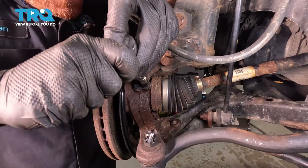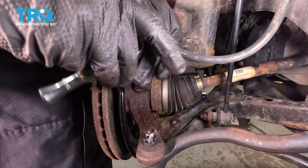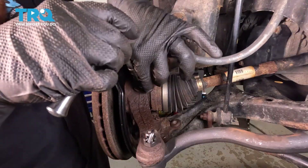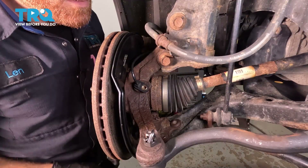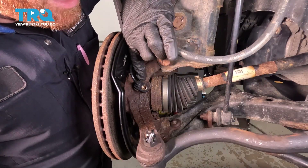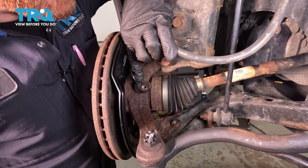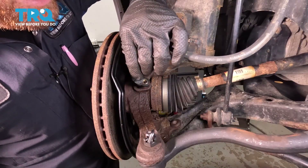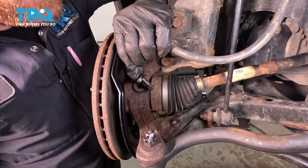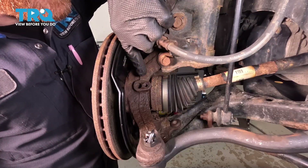Let's be careful not to break it off in the steering knuckle. You want to take hold of the ABS wheel speed sensor and give it a little wiggle, lifting it up and out of position. If it feels like it's binding in any way, you can try to use some penetrant and some pliers — give it a slight twist and lift it up and out.